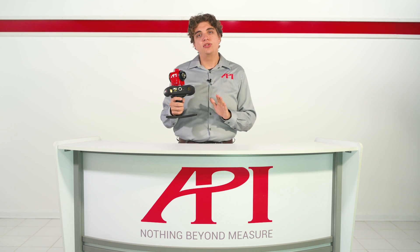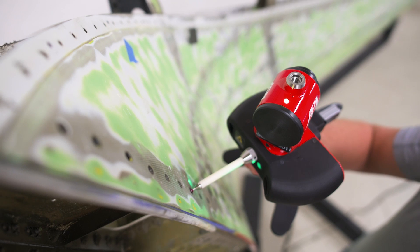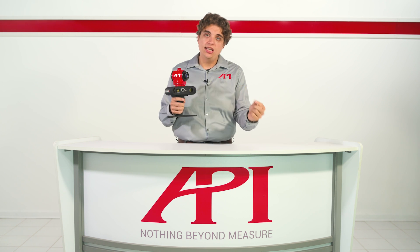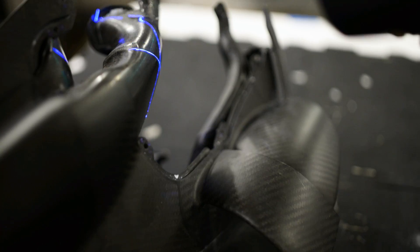The controller allows the user to activate the laser for scanning, toggle between scanning and probing functions, and select points for probing measurements. And once the laser is activated, it travels from the scanner until it hits the surface of the part and stops. Crossed blue lasers on iScan3D allow for easier reading and increased definition on uneven part features and different surfaces and finishes.